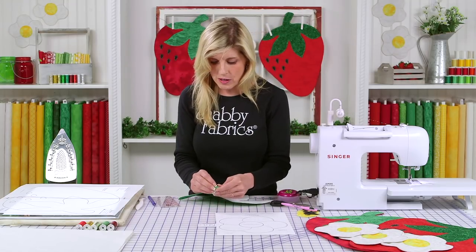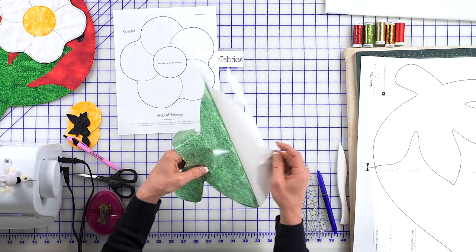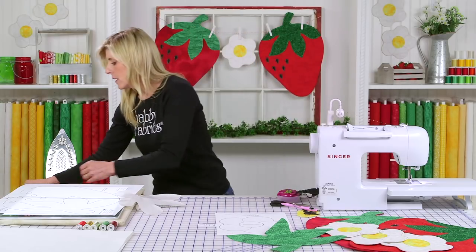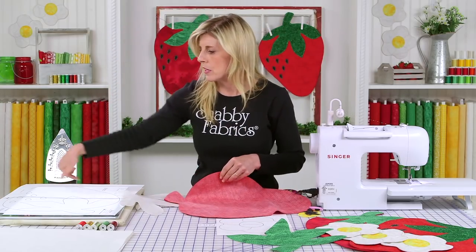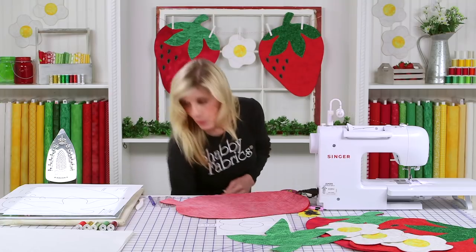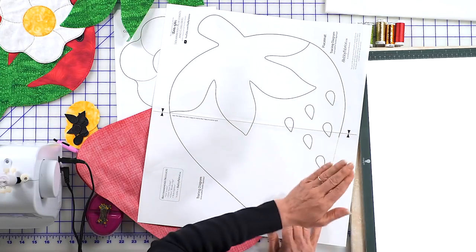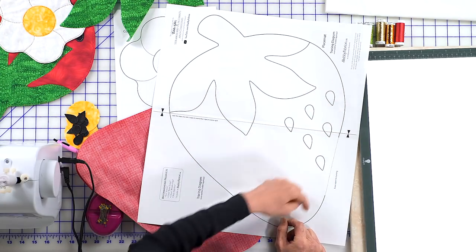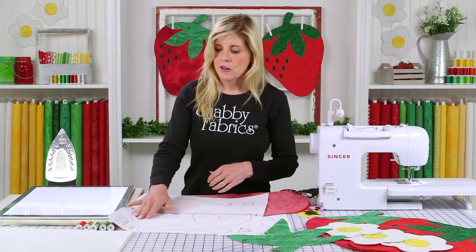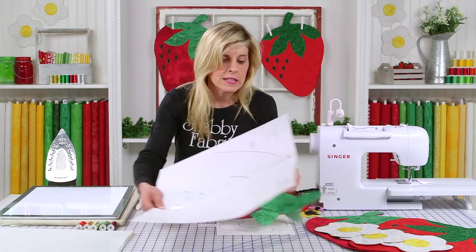Here's the top of our strawberry. For the strawberry itself, you'll want to trace two of them. Keep your fabric either right sides together or wrong sides together, because you'll want those to be reflected. You'll need two strawberries and simply cut directly on the line to get them. I'm going to iron that upper portion onto my strawberry now, but I'm going to wait to put the seeds on until later. They're small, and as you're turning the project through, too much contact or friction might cause them to come detached before I have a chance to sew them down.